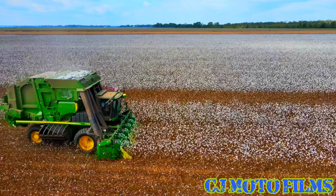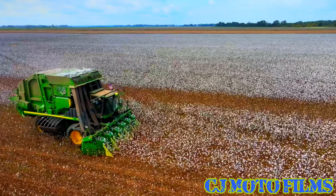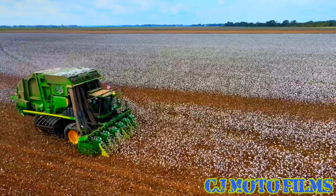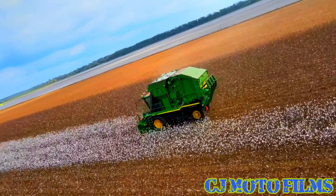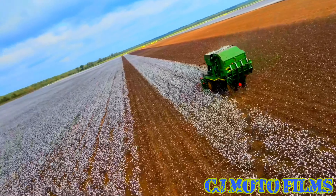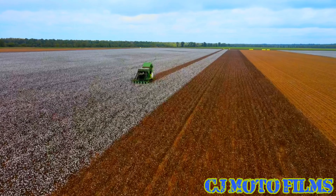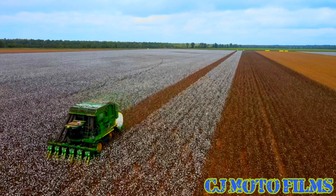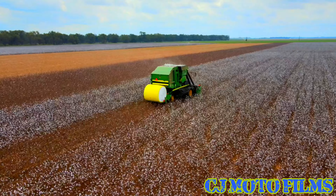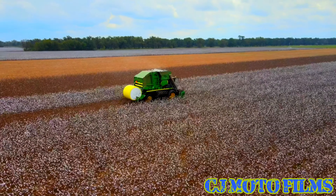Here you have the John Deere 7760 Cotton Picker — this thing's a beast. Today I was utilizing the Piggy Tech UV filter, and it's pretty nice. It just protects your lens and filters out some of those UV rays. I'll put the link to it in the video description.